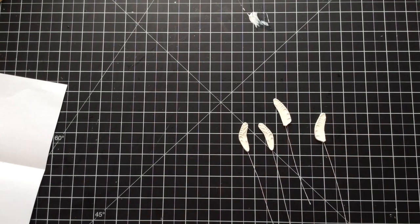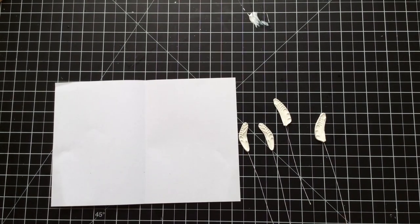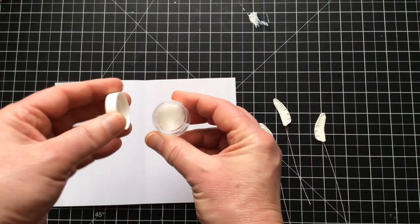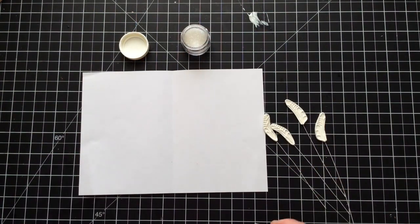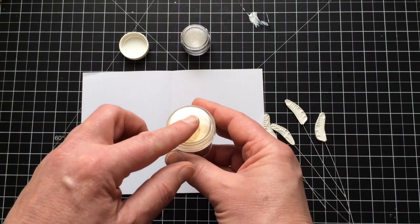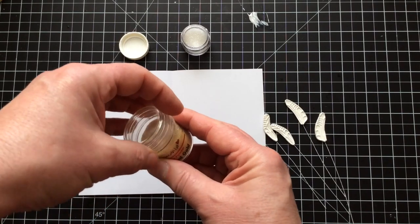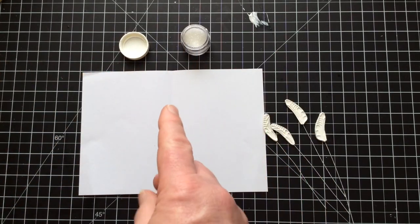I've got my wings here all ready to go. For the wings, I found that coarse glitter is too much — I tend to use really fine glitter. A tip: if you can't find fine glitter where you are, look at embossing powders. You can't use heat embossing on air-dry clay, but as far as I'm concerned that's just really fine glitter. I do sometimes use that on my wings as well — just don't heat emboss it or you'll be in trouble.